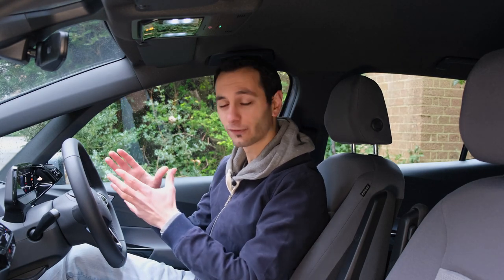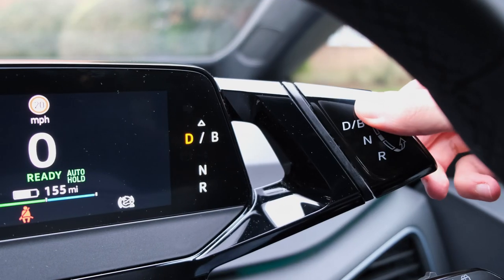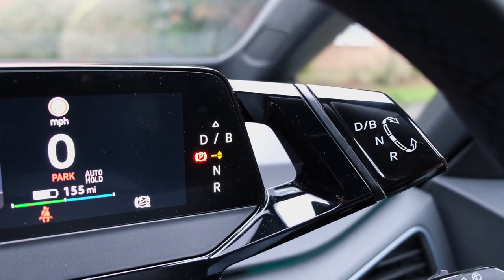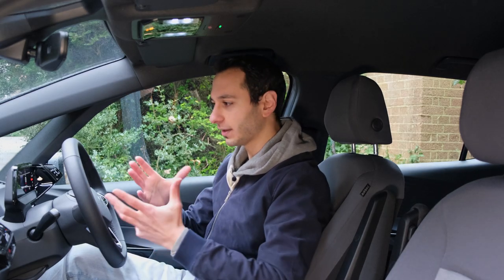The instrument cluster is a small five-inch display that gives you all the key information you need — no complaints. To the right is a gear selector, similar to the BMW i3. It takes a little getting used to if you're reaching down your left-hand side looking for a traditional selector, but once you get your head around it, it's pretty intuitive. There are also headlight buttons, though they're all automatic — and again these are capacitive buttons, a slightly odd placement choice.